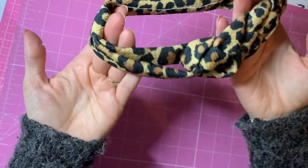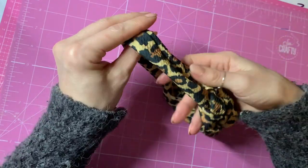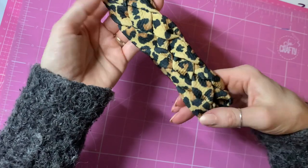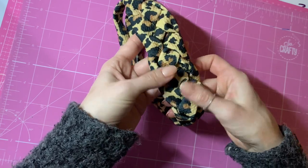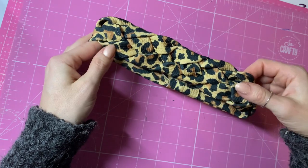And there you have your finished Celtic — however you pronounce it — knotted headband! I hope you enjoyed this tutorial. If you've got any questions, let me know in the comments below and I'll do my best to get back to you. Thank you for watching everyone, bye bye!